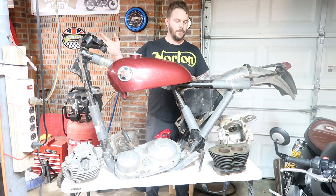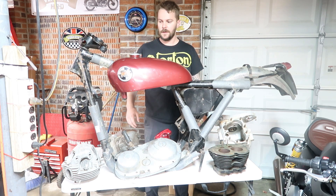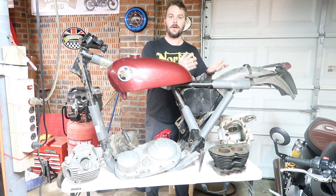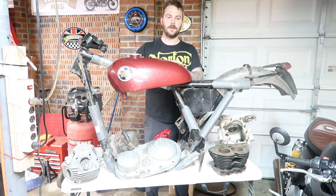Alright guys, I bought a Norton P11 — well, a lot of pieces of a Norton P11. I've got obviously the frame, which is one of the most important parts, and I've got a large tank.